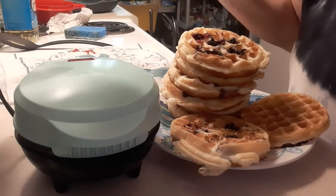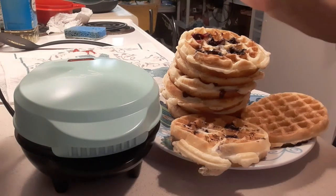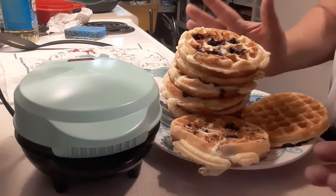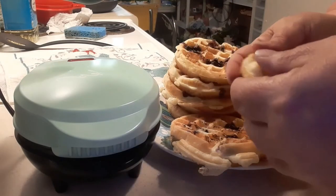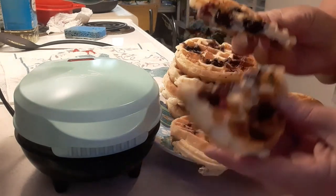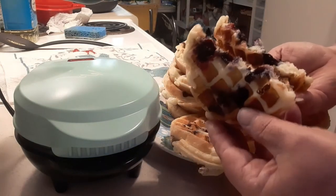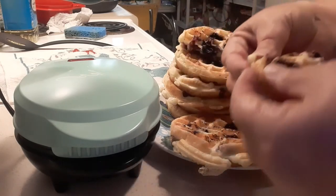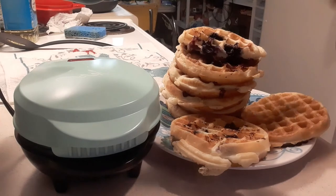My battery died on my phone so I had to run in and let it charge, so you're going to hear a bunch of beeping from notifications coming in. There it is — I finished off all the batter. I gotta tell you guys, look at these blueberry ones. I think it would be better if the blueberries hadn't been so large. These I've already eaten one — they're good. This is my dinner.